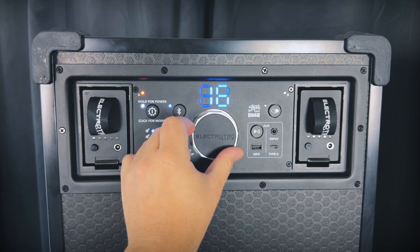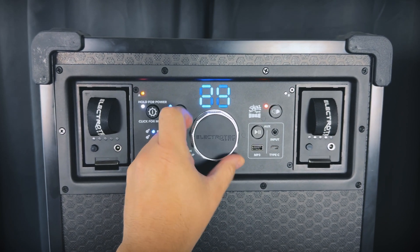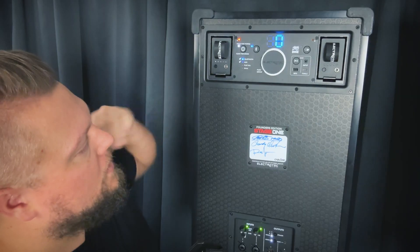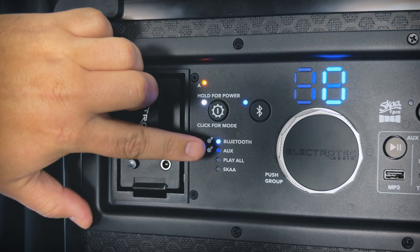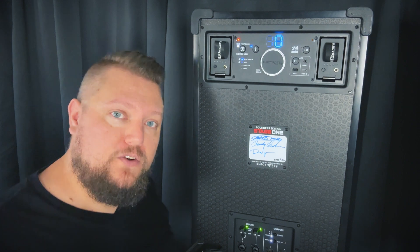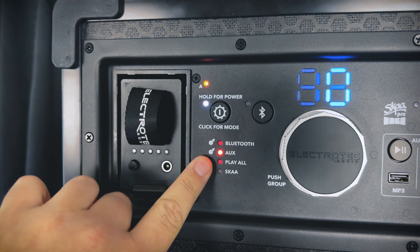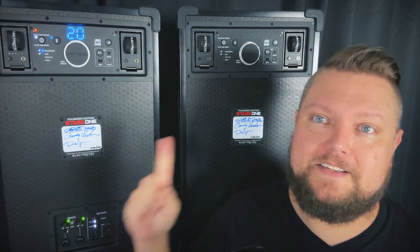One thing to note is that there is a relay icon shown next to both Bluetooth mode and Aux mode, and that means that both of these modes can be used with SKA wireless audio networking. We'll talk about using Aux mode for SKA wireless audio networking in just a bit. Now that our hub speaker is set up, let's set up our first satellite.